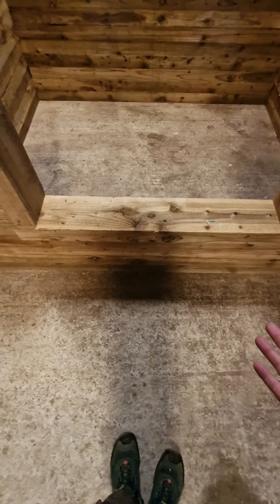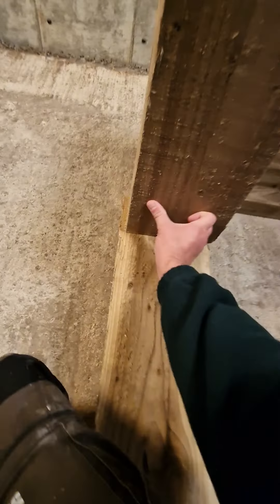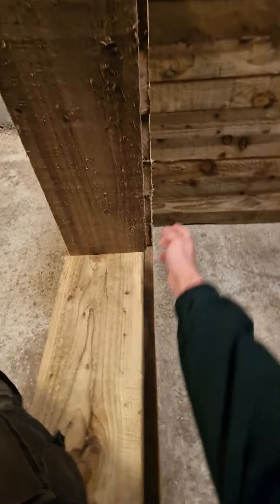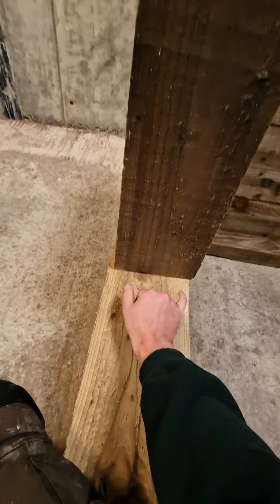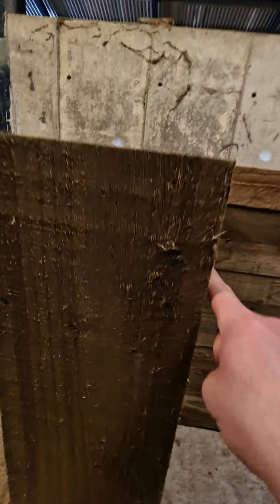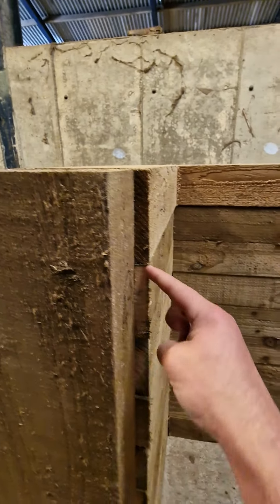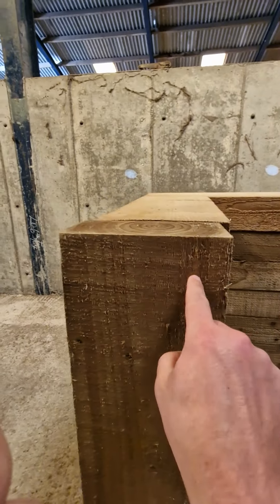We use the extra long screws here — 250mm bolts — because they're going to be stronger than 150mm bolts. For the upright pieces, do six screws: two at the top, two in the middle, two at the bottom. Try not to screw into the middle of a join — going right into the end grain of the wood is going to be much stronger.